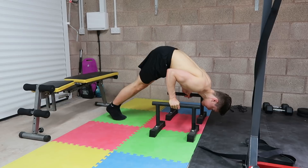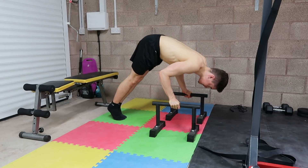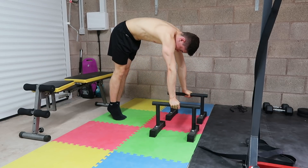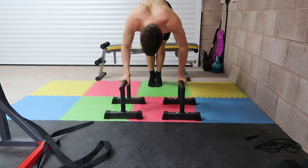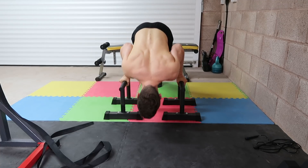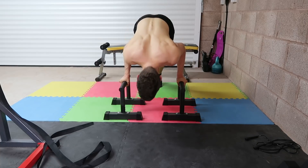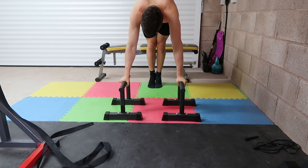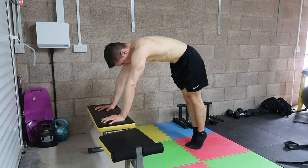With your shoulders over your wrists and hips up high to remain as vertical as possible, and with your hands on an elevated surface — such as parallettes as demonstrated here — lower down with control keeping elbows tucked in, allowing the head to go far past your hands. Once you've reached the bottom without letting the shoulders round forward, press up forcefully back to starting position and repeat.